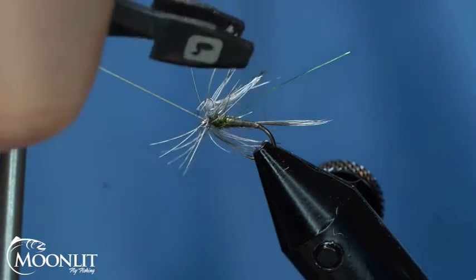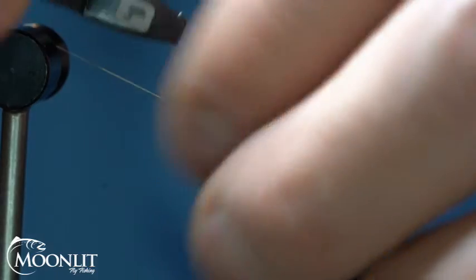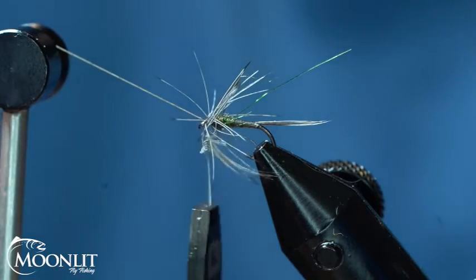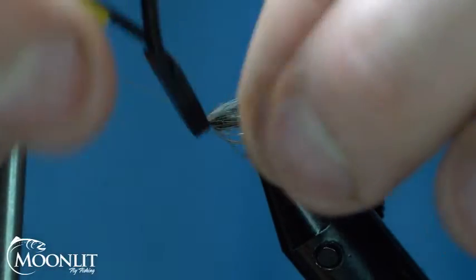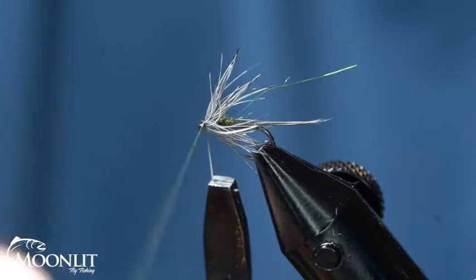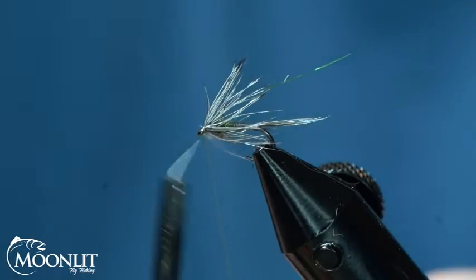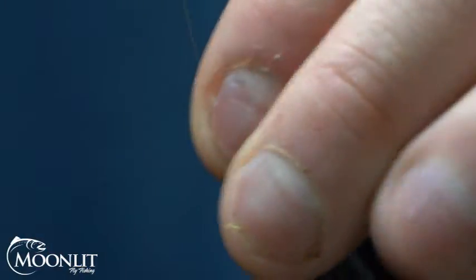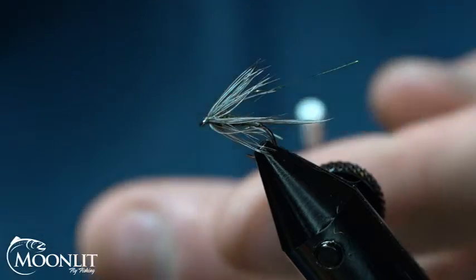I'm not going to re-edit this video just because I made a mistake — I want you to see that it happens. It's real, and if it happens you can just fix it. You don't want to pull super tight on that hackle stem because it's so fine it's easy to pop it out. I've caught it twice now. I'm going to pull my fibers back and wrap my head two, three, four times.